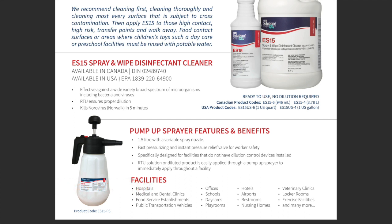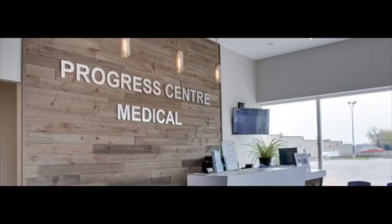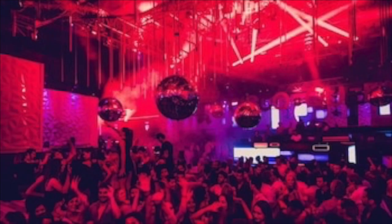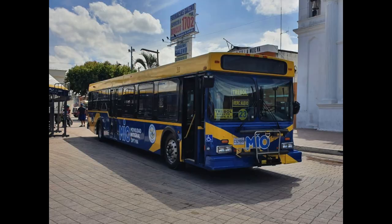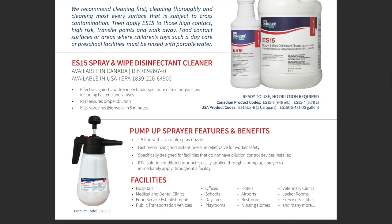It has a kill claim against Norwalk virus in five minutes. It can come with an optional pump sprayer with a 1.5-liter capacity so you're not running back to refill it every two minutes. This pump is designed for fast pressurizing and has an instant pressure relief valve for worker safety. These pumps are specifically designed for facilities that do not have dilution control devices installed. You can use this in many different facilities including healthcare, hospitals, medical and dental clinics, pubs, nightclubs, restaurants, buses, trains, offices, schools, daycares — all kinds of different facilities.